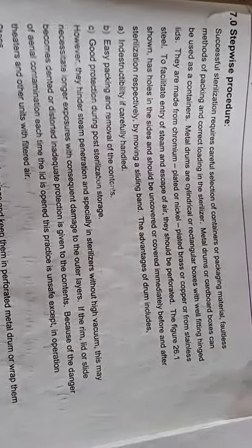These stainless steel metal drums facilitate the entry of steam and escape of air — they should be perforated. As already shown in the figure, perforations are present in the metal drum. These holes should be uncovered and covered immediately before and after sterilization respectively, by moving the sliding band.